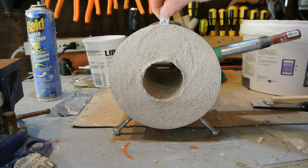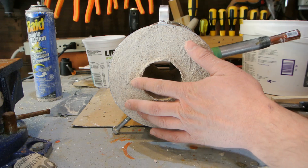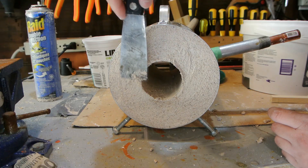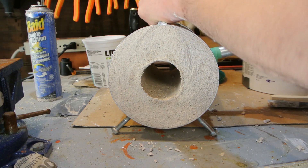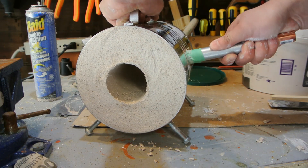Alrighty, here we go — one forge chamber. Looks pretty good. Just going to clean this up a little bit. It hasn't fully set yet so I've got to be careful as I take out the torch head.